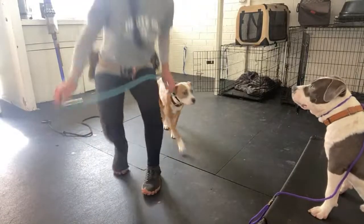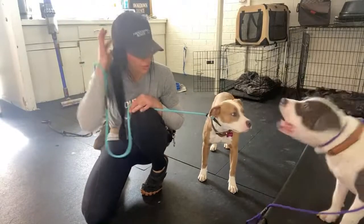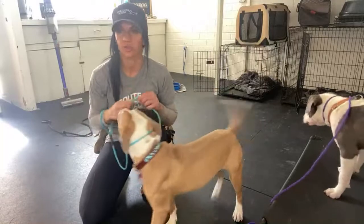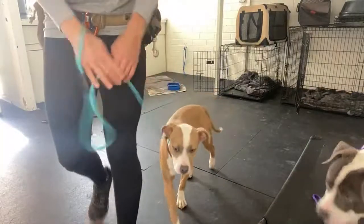If it's a new dog — like when I work with client dogs, you'll see me in a lot of my older YouTube videos — I just go back and forth. I just do resets over and over. This is all I need right here to teach a dog to stay with me.